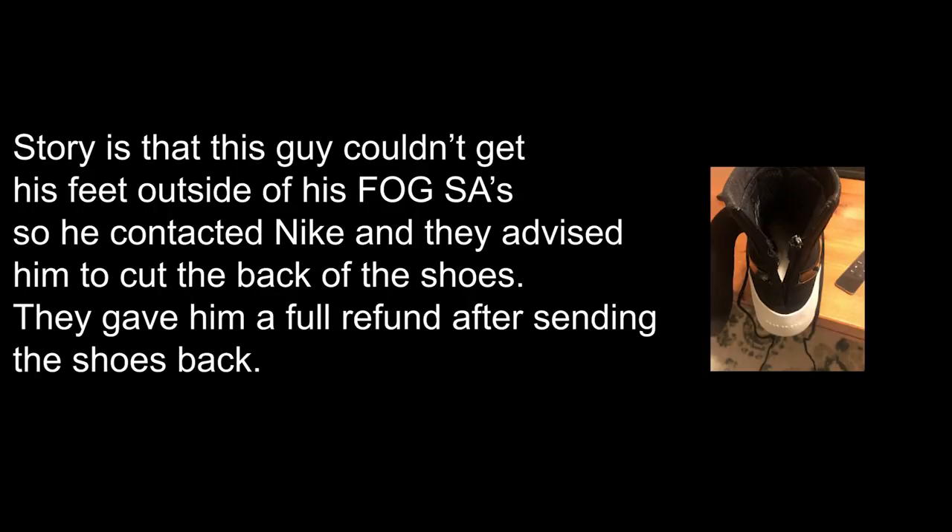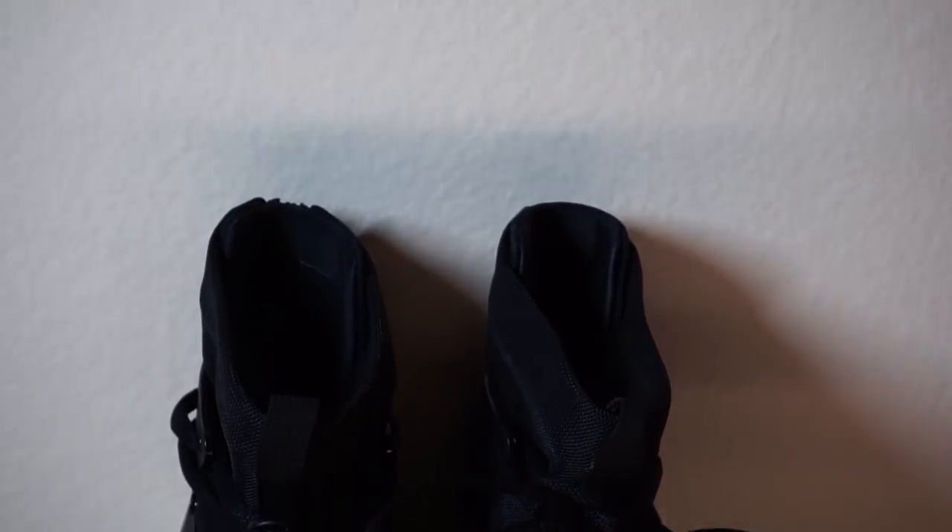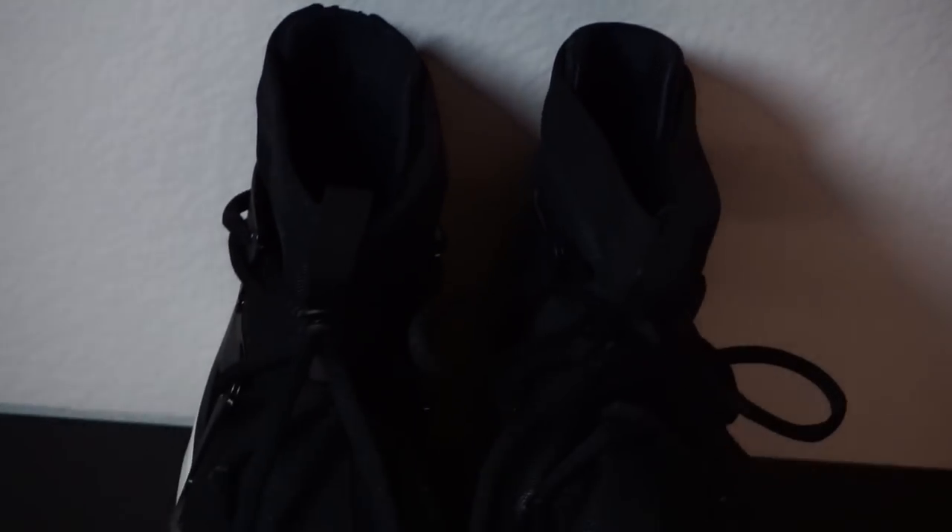I'm sure you guys have seen the people talking about how much of an issue it is to get in and out of the shoe — and I'm no different. This shoe really does suck me in and lock me down. I honestly rarely mention this shoe as a sneaker because it feels much more like a boot.